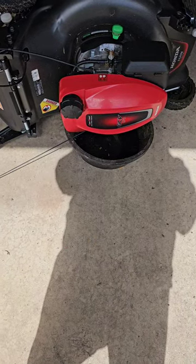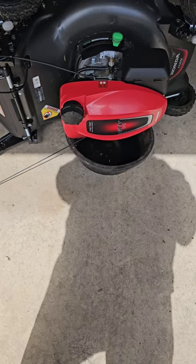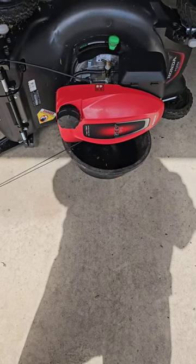It's time to change the oil. It's about time to mow again. I'm going to change the oil today on my Honda GCV-170.